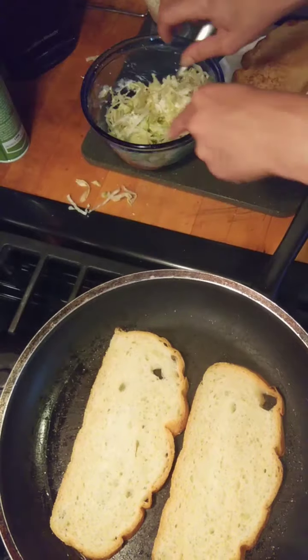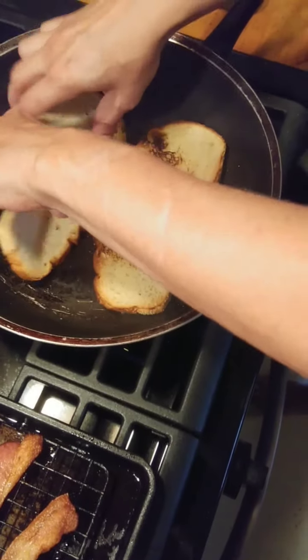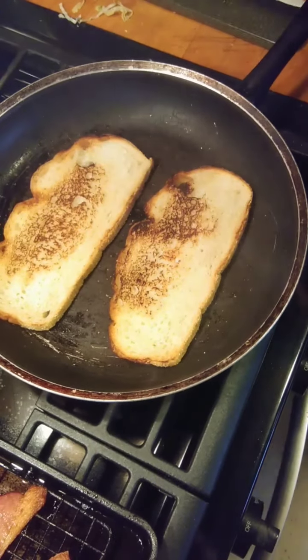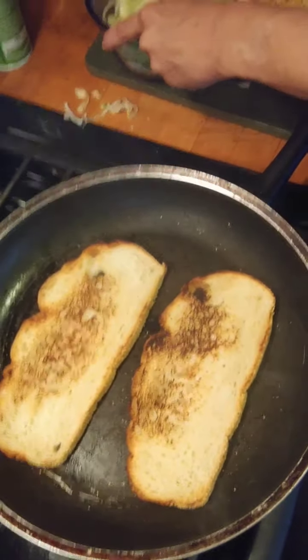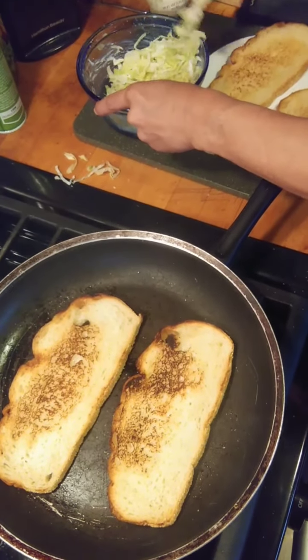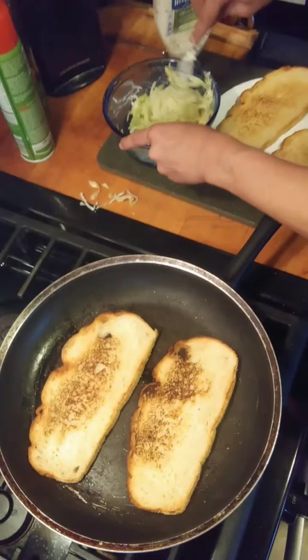Let me just mix that mayonnaise up — try not to make a mess, but whatever. A little too much. It's so toasty. I'm going to turn the heat off on that. We're going to turn on the exhaust fan so we don't set off the smoke detectors. That would be a fun part of the video.